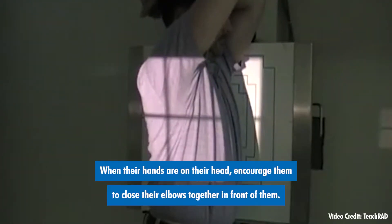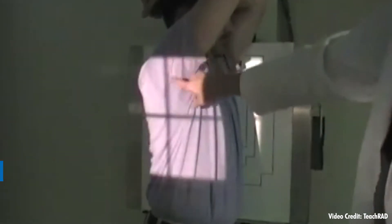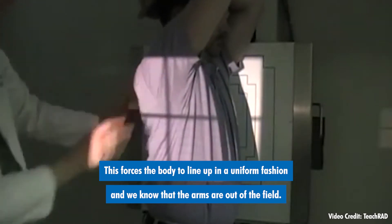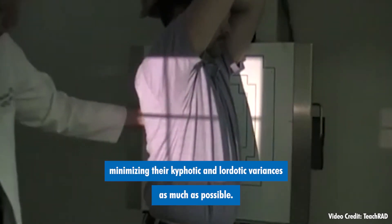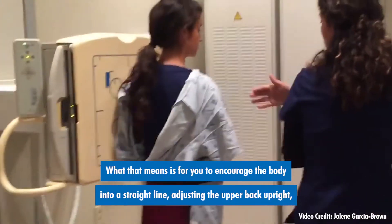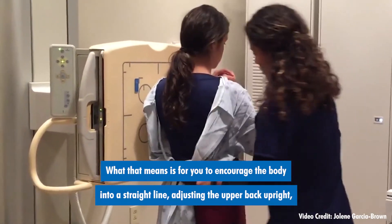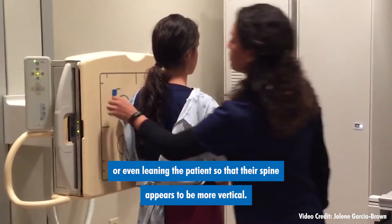When their hands are on their head, encourage them to close their elbows together in front of them. This forces the body to line up in a uniform fashion, and we know that the arms are out of the field. Simply align them to the center of the chest board, minimizing their kyphotic and lordotic variances as much as possible. What that means is that you can encourage the body into a straight line, adjusting the upper back upright, or even leaning the patient so that their spine appears to be more vertical.